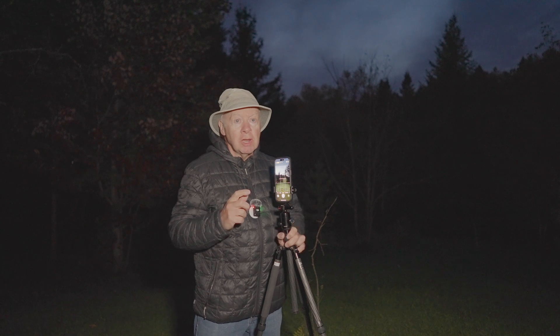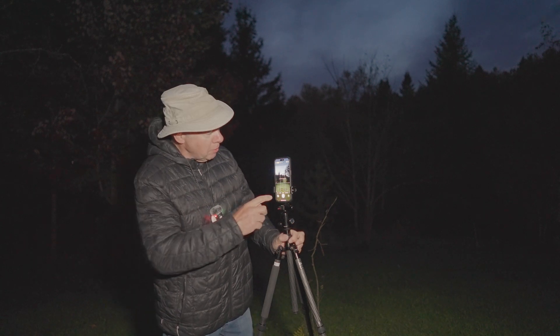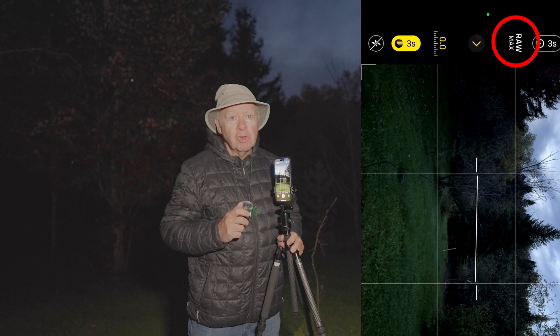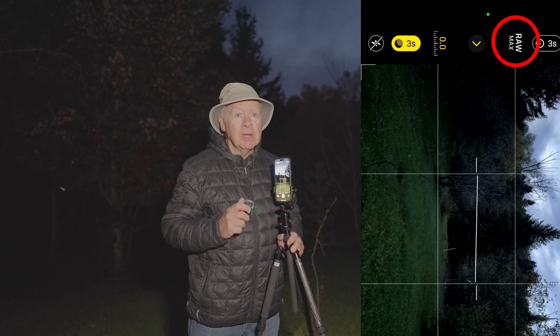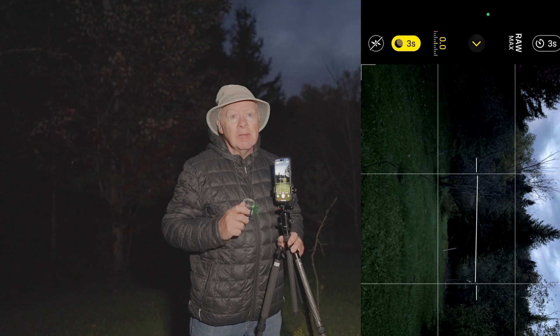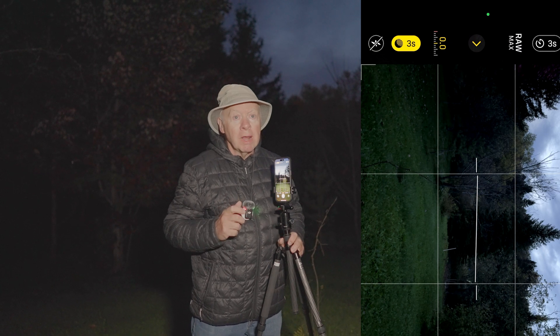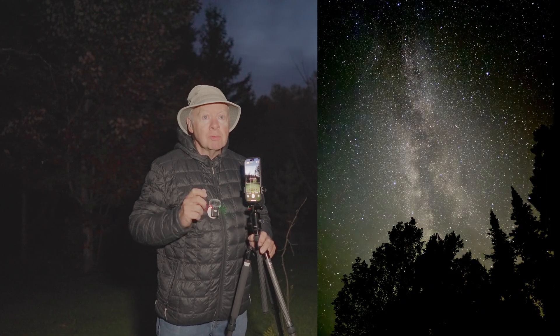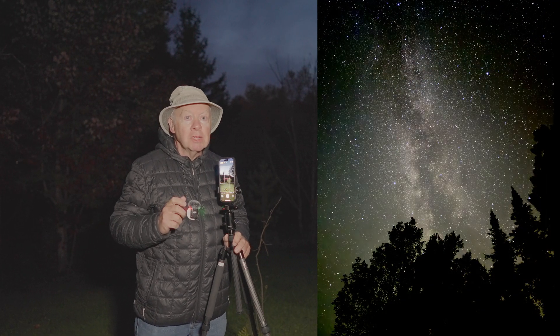Another setting you should enable is ProRes RAW, because this will record your photo in 10-bit, which retains more information and dynamic range in the file. This provides more flexibility when editing for exposure and white balance. Now that night mode is set up, we are ready to start capturing the night sky — in our case, the Milky Way.